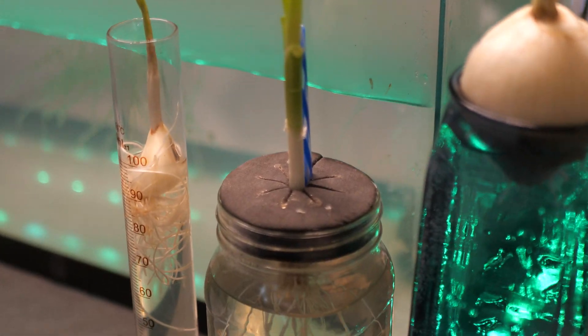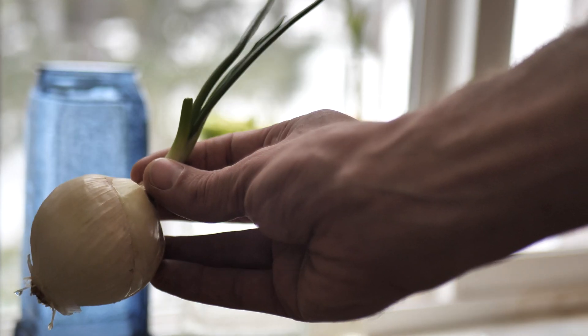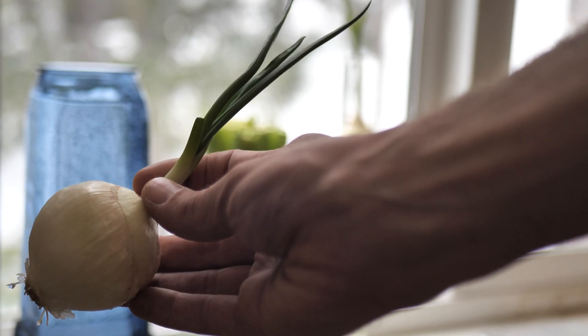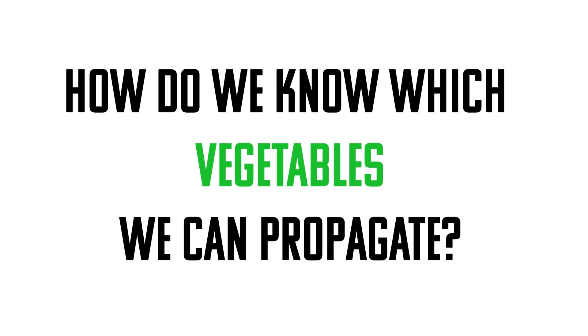It's becoming more and more popular to regrow or propagate produce you buy from the grocery store. If we can get multiple uses out of the things we pay for, it would be kind of silly not to. So how do we know which vegetables we can propagate?